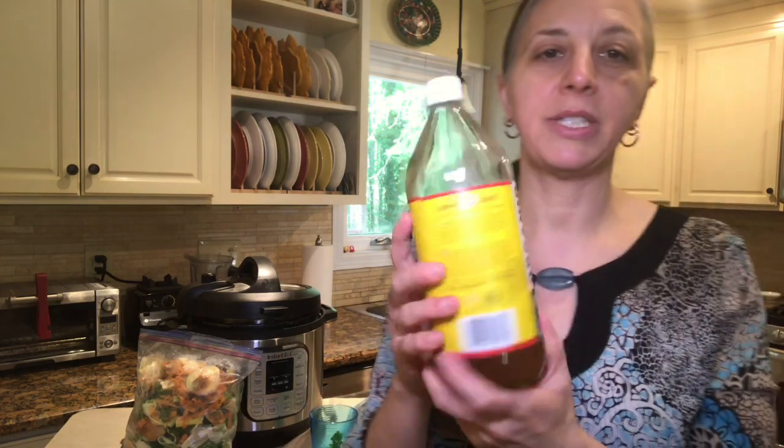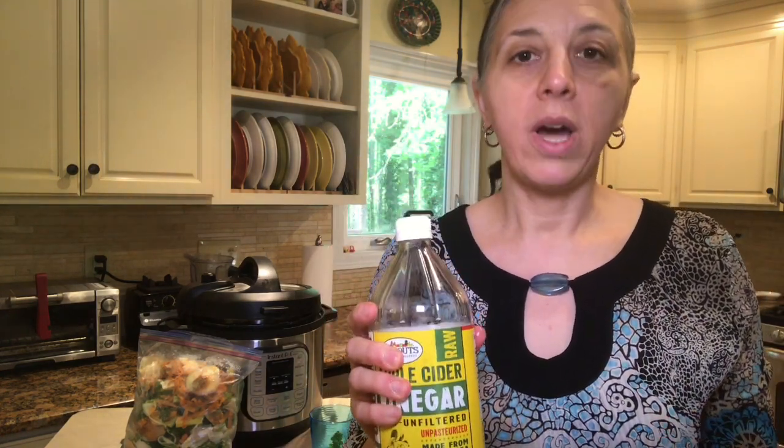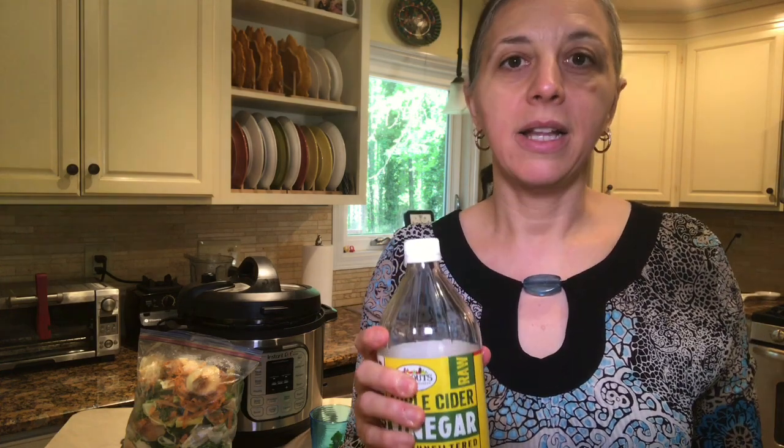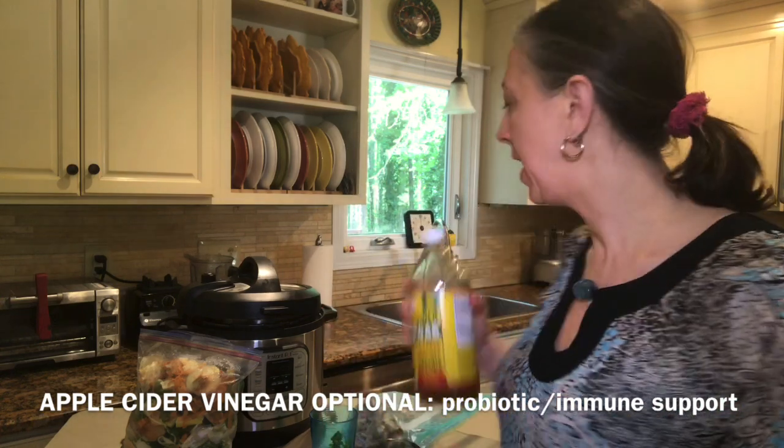Optional is apple cider vinegar. You don't have to use this, but if you want a little more probiotic and immune booster, you can add about a quarter cup to the whole entire pot.